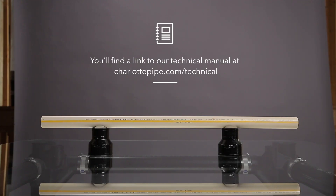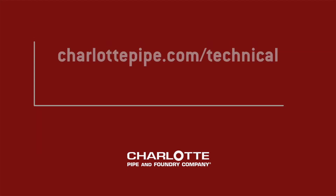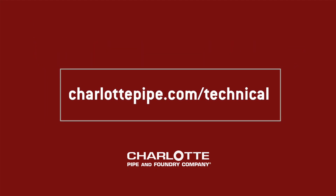You'll find a link to our technical manual at charlottepipe.com/technical. And if you run into anything in the field that you can't figure out, please contact us at charlottepipe.com/technical.